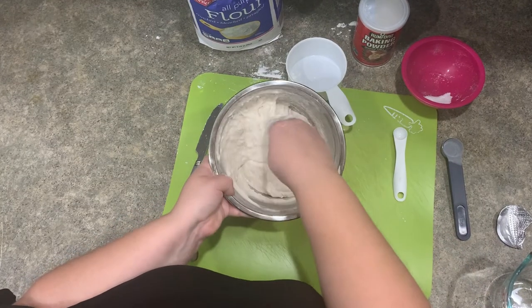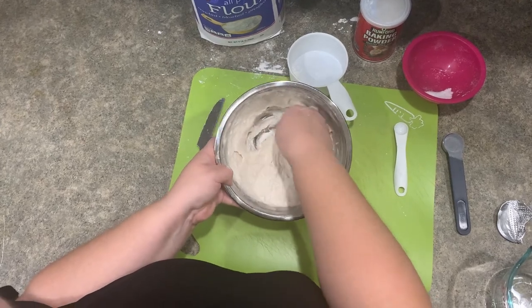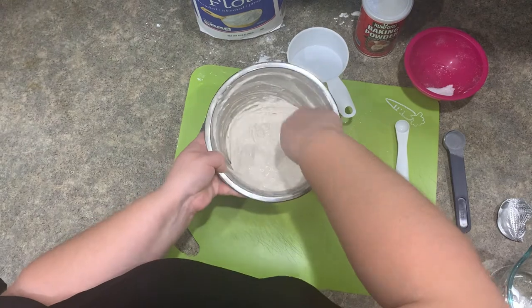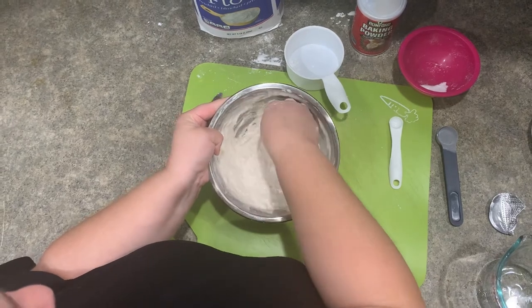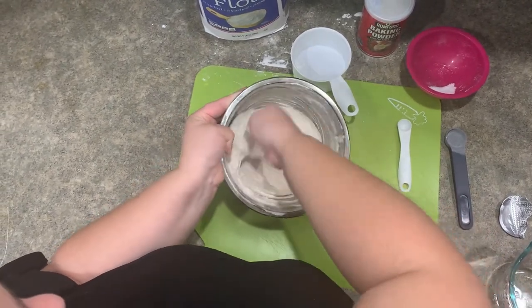Be sure to start heating your oil while you wait for the dough, as you want the temperature to be at least 350 degrees Fahrenheit. You may notice while you are making this fry bread that it is more difficult than it first appeared. Fry bread is both an art and a science. Each piece you make will get better, and this recipe makes about 8 pieces.